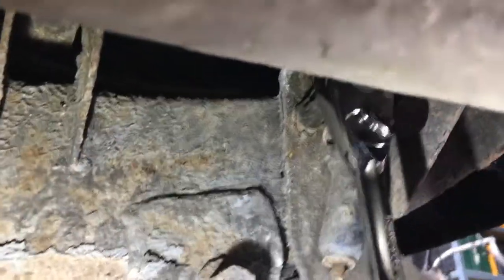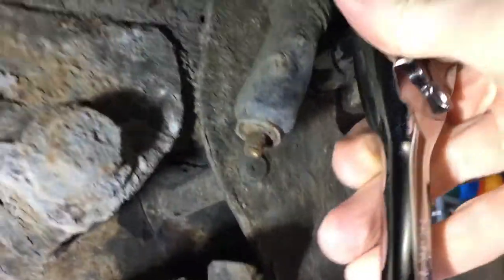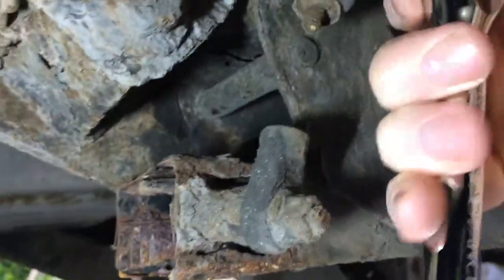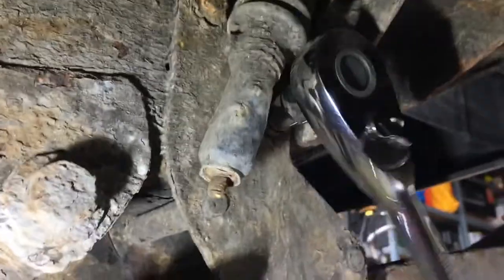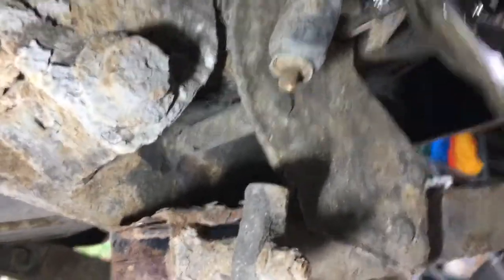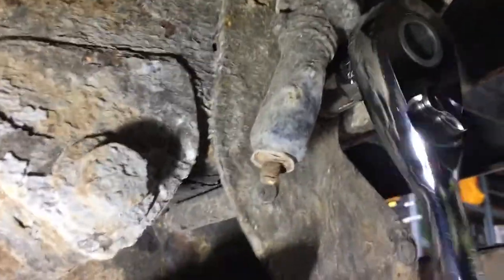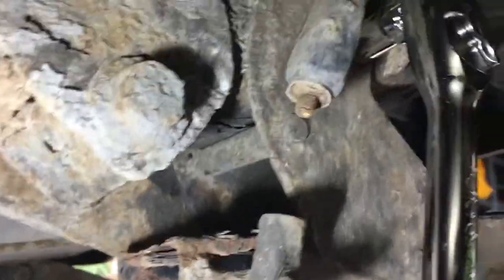I've got a 30mm socket on them now. Use the breaker bar to just loosen them off, and now I'm just gradually working them loose. Don't make the mistake I did — I first tried to attack this on the right-hand side, but it's the one on the left you need to do.